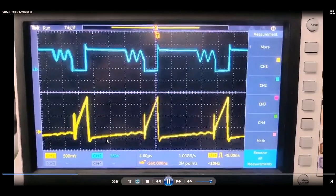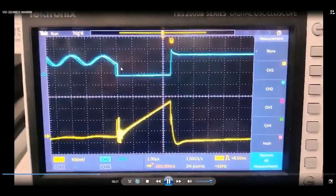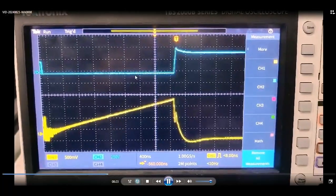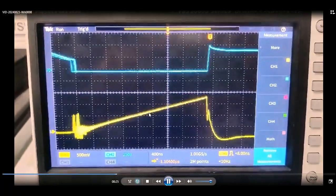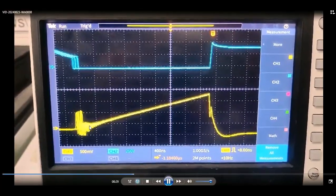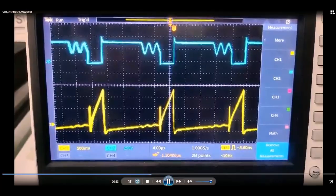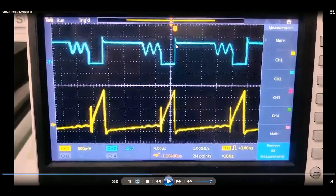If you look at the waveform, this is the real-time waveform. The first one is the waveform of the MOSFET drain-to-source voltage, and the other one is the waveform of the MOSFET drain current. The yellow one is the drain current waveform, and the other is the drain-to-source voltage waveform.